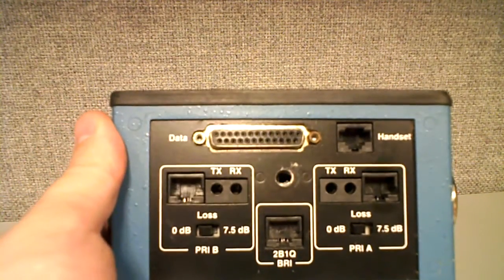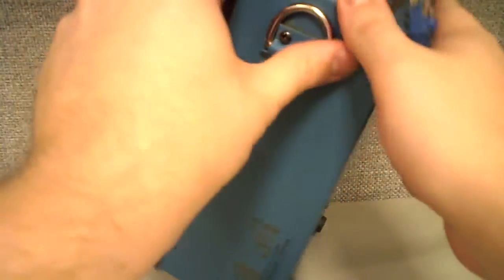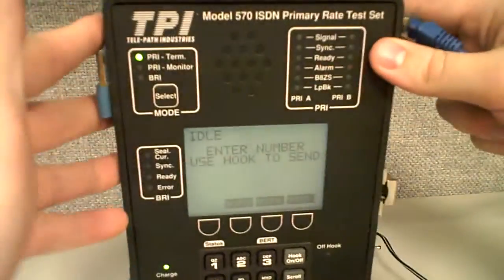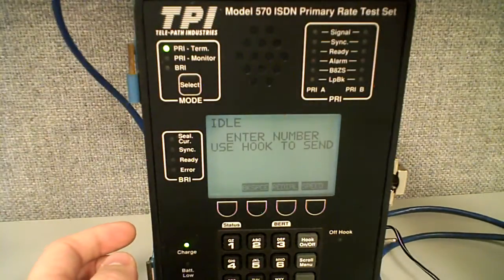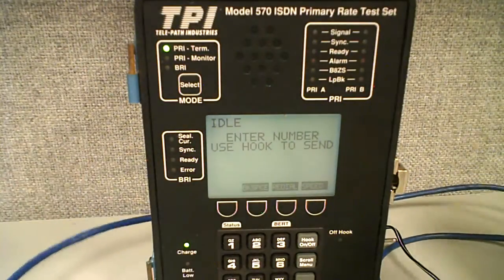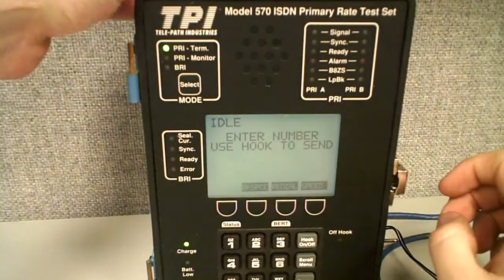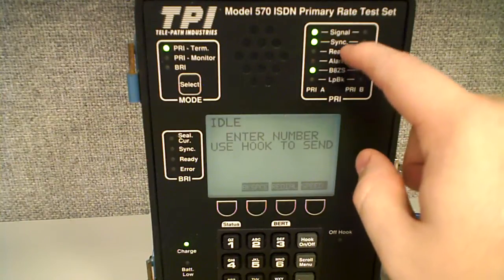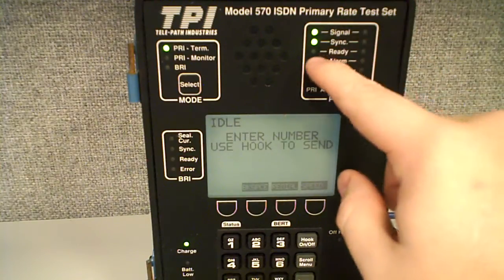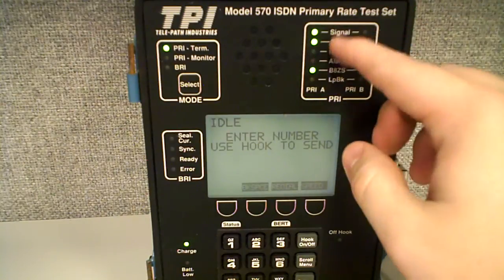Let's go ahead and get started. I'm going to plug in a cable, emulating a T1 — it's actually another test set. You're going to see these lights over here light up on PRI-A. That tells us what's going on with the circuit. We've got our B8ZS light, our signal, and our sync light — we've got signal and sync on the circuit.